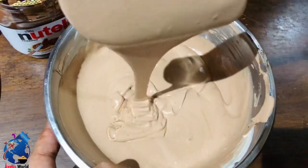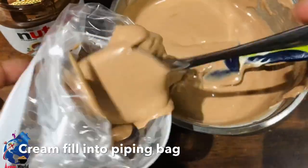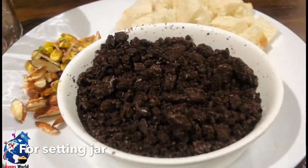Mix it in a spoon. Fill it in a piping bag.